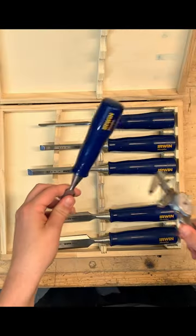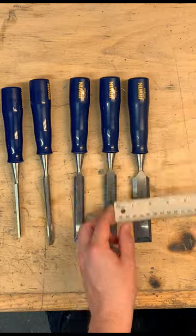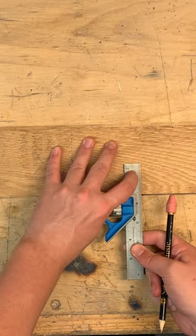These chisels need a home, so let's make one. I started by finding an appropriately sized Forstner bit before drilling some evenly spaced holes.